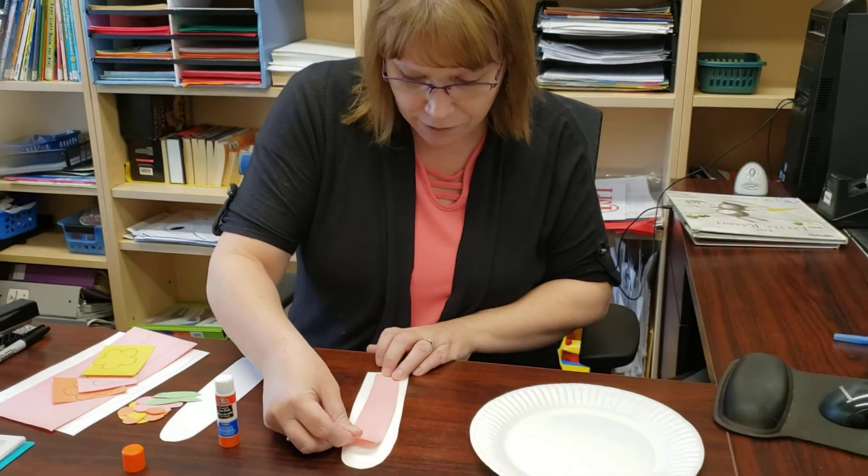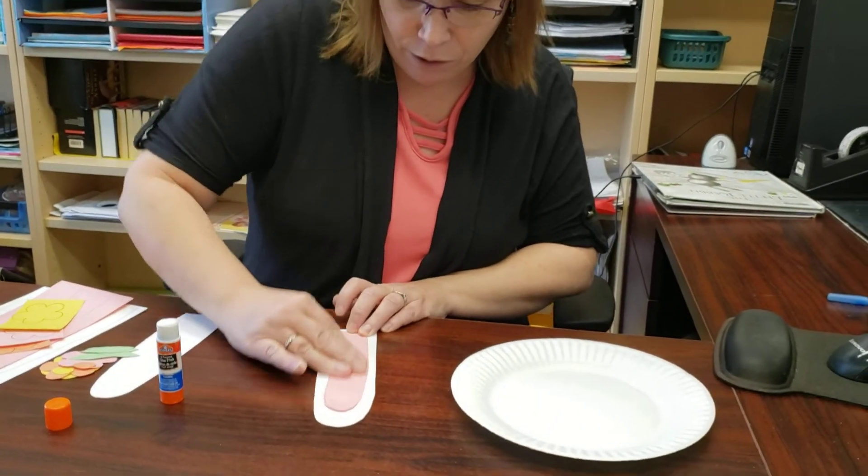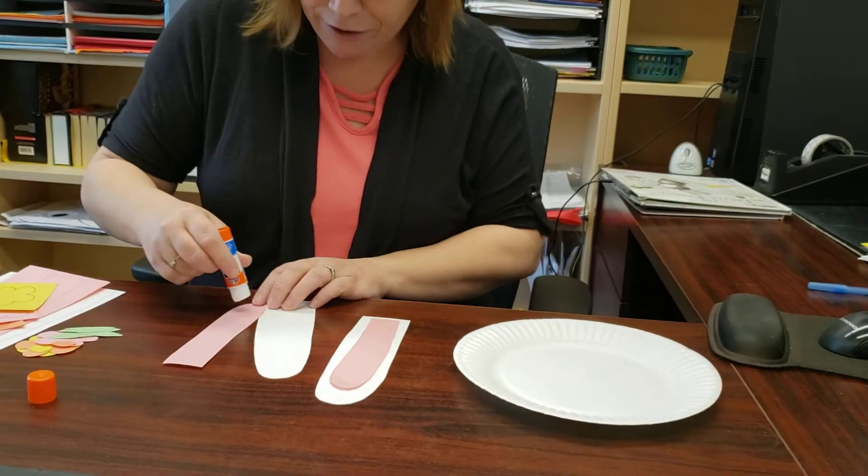So I just put glue on the pink part. I should have flipped it because you can see a little bit of black from my photocopying, but that's okay. You're just going to press it down. You're going to do the same with the other ear.